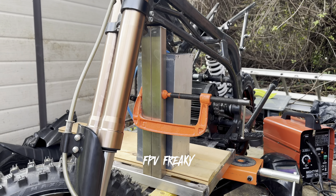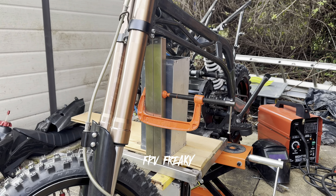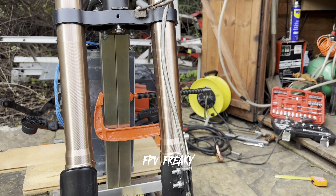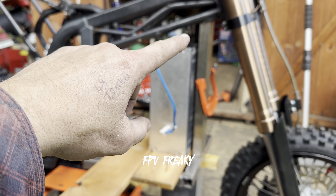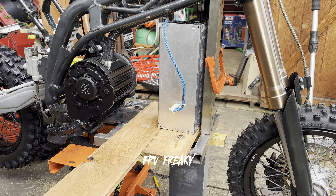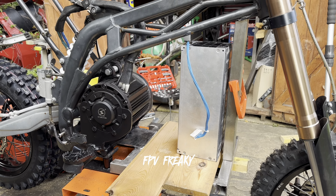I've just made the center column for the battery, which is nice and central to the bike. I'm going to clean the area up and get it welded in — that should be a very good platform for the battery.